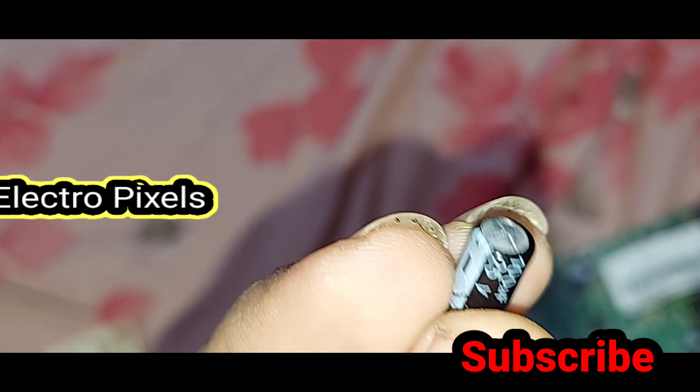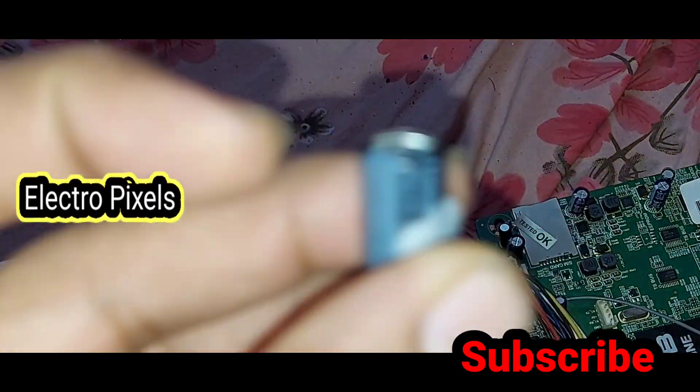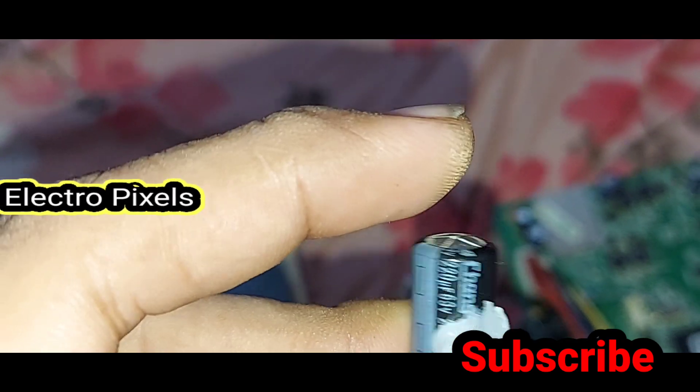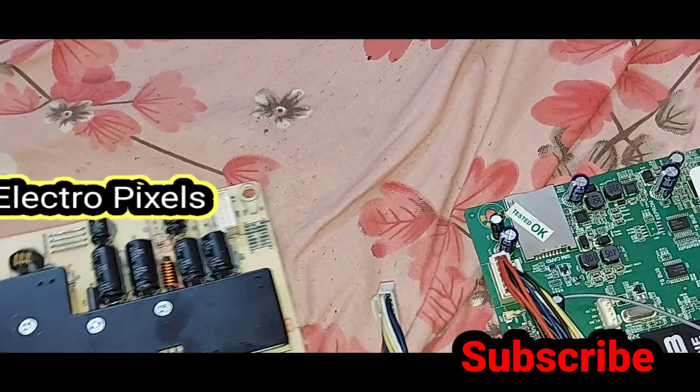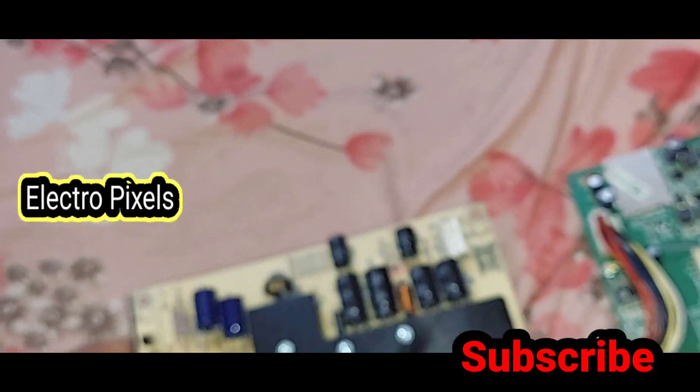Thanks for watching. If you like our channel, please don't forget to like, share, subscribe and press the bell icon for further notifications. See you in another video with another interesting topic — thanks for watching our channel.